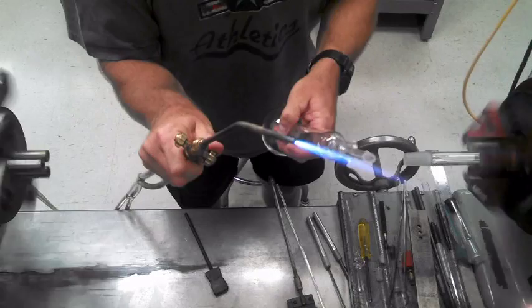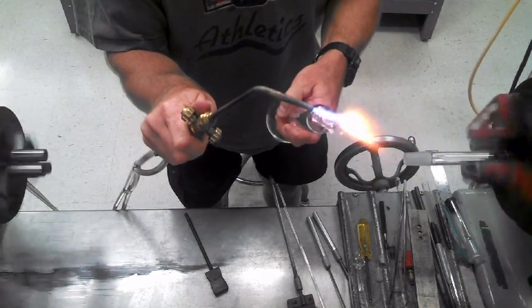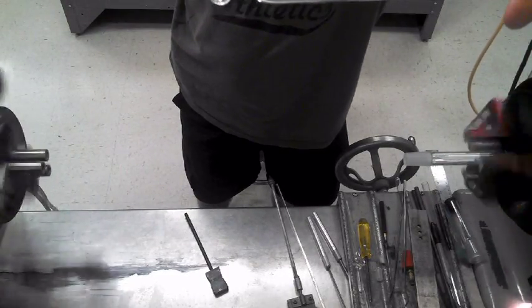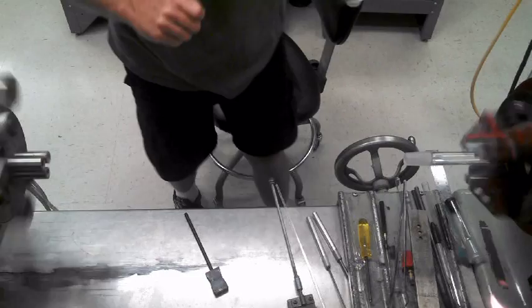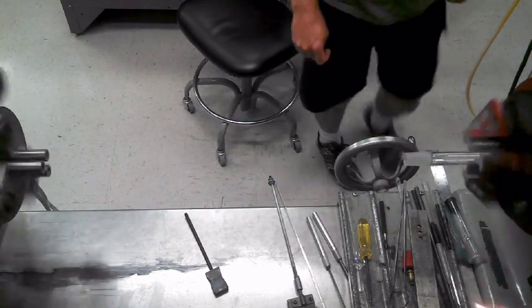Now check this out — this is fire polished now, completely done. The catch is I don't have to go get this wet now. This is going right in the oven. I hope you enjoyed.